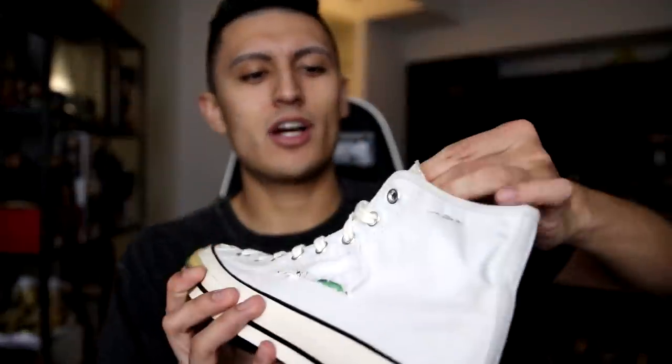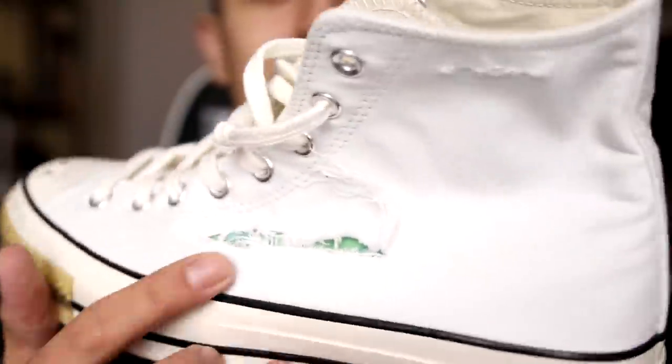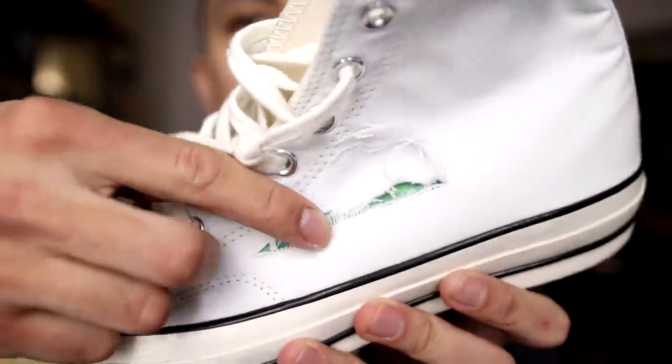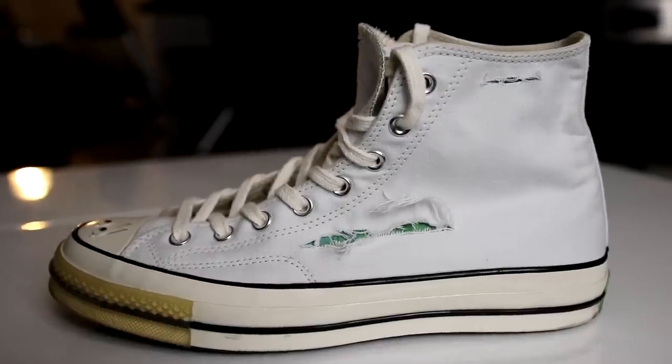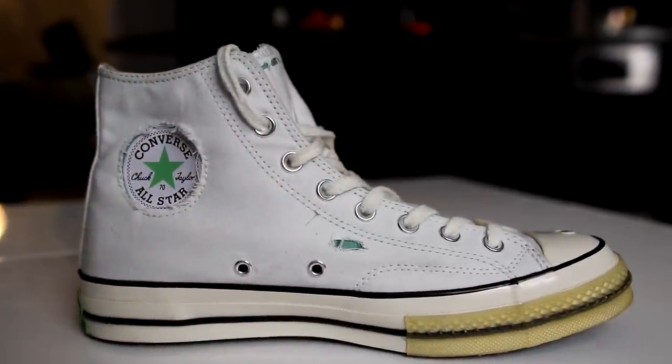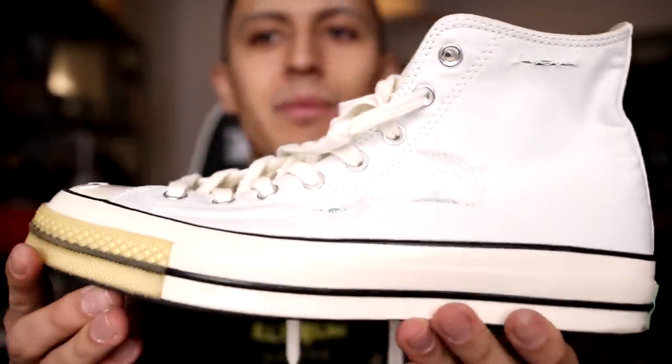The next pair is the Dr. Woo Chuck Taylor 1970. Dr. Woo is a tattoo artist and also an artist in general, and this is the white colorway from the Dr. Woo Converse collection. It looks like the shoes have holes and tears — destroyed — but that's not the case. There's actually a hidden layer underneath, so if you rip off this white part you'll have a green pair of Chucks underneath with cool designs — it really reminds me of the Incredible Hulk ripping off his shirt. Googly eye action on the toe box. Very funky pair of sneakers.